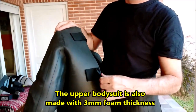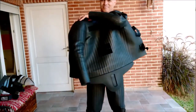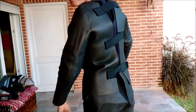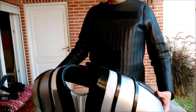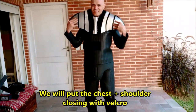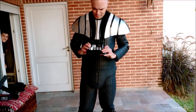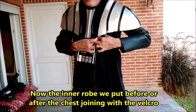The upper Bodhi suit is also made with 3mm foam thickness. We will put the chest and shoulders, closing with velcro. These parts are made with 8mm foam thickness. The chest box with velcro. Now the inner robe — we put it before or after the chest, joining with velcro.